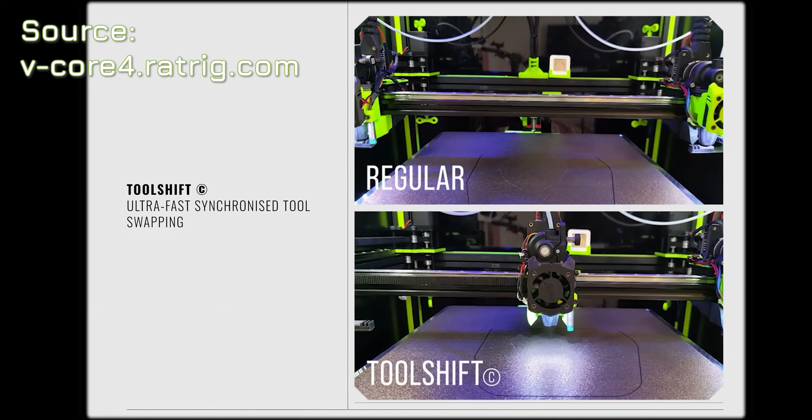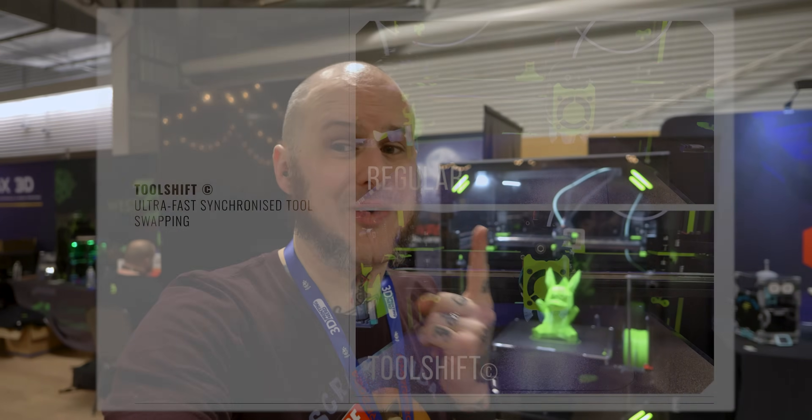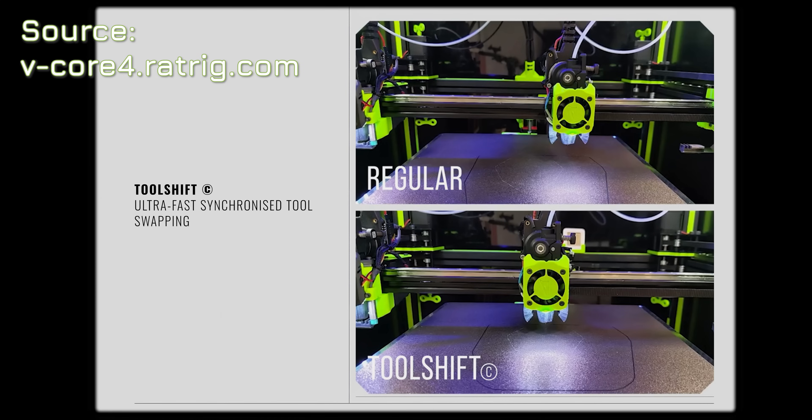Anybody who's worked with a multi-material system or a tool changer knows that the waste of time of tool changing and material changing is where a lot of your print time comes in those systems. They're aiming to reduce that time significantly. Also, rapidly changing tool heads means less need for purging, meaning they have zero purge block with IDEX setups — they can go to an ooze guard and very quickly get over there without having to worry about it oozing and dripping into your print.